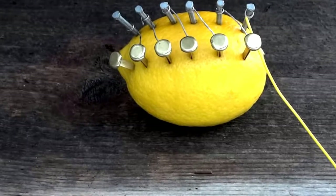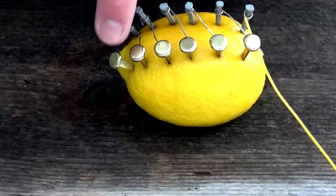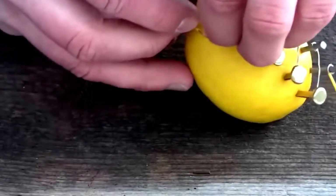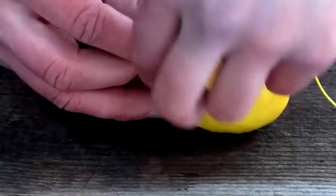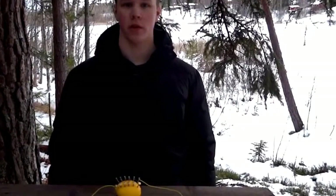Now we are going to connect a wire to each side. The zinc nail will be minus and the copper clip will be plus. Now we are finished and the lemon should now produce around 5 volts of electricity.